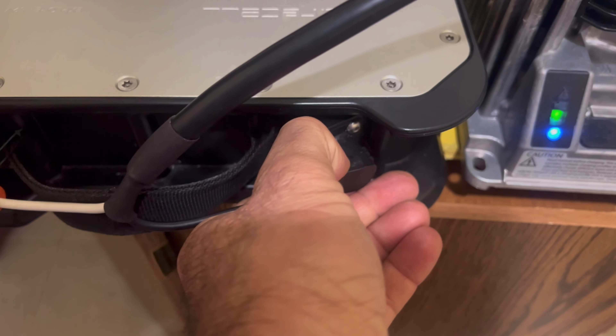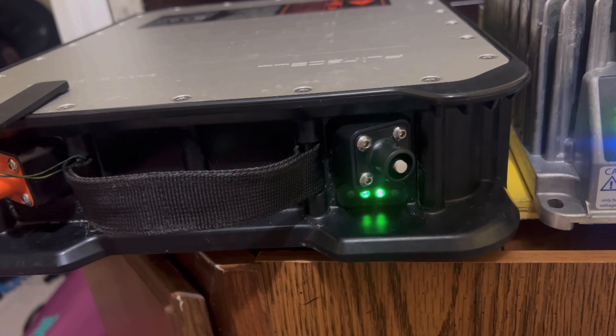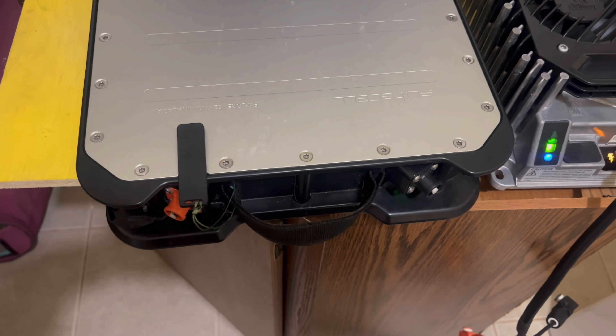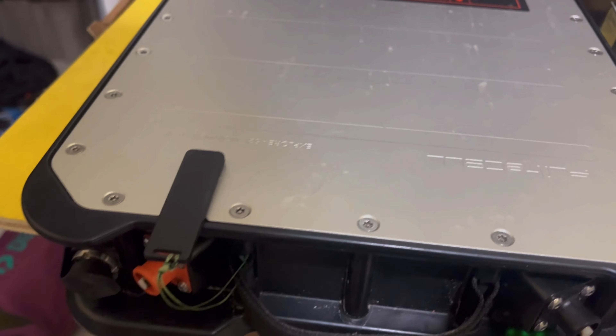Once you unplug the charger, keep the magnet plate on the battery. Leaving the magnet plate connected keeps the battery on and allows all the cells to level out their energy evenly. A Fliteboard serviceman — my buddy Steve — told me you should leave the magnet on for about six to eight hours to balance the cells. So: recharge to 50 percent, leave the magnet on for six to eight hours, then remove it. You're set for three, four, or five days of storage. When you're ready to ride again, top the battery all the way up and leave the magnet on until you hit the water.